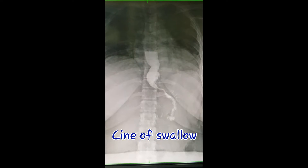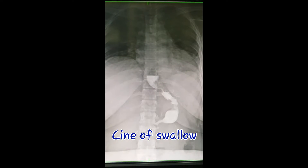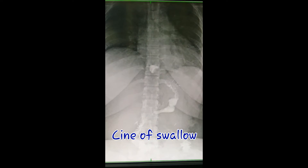In this case, we used gastrographin instead of barium sulfate due to the patient being 24 hours post-operative. We started the cine in the mid-esophagus according to the region of interest.